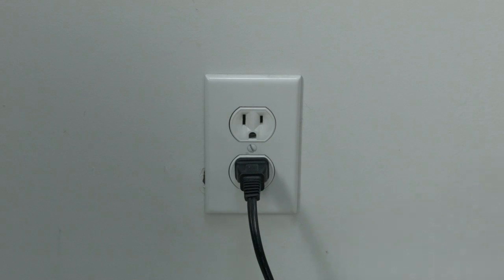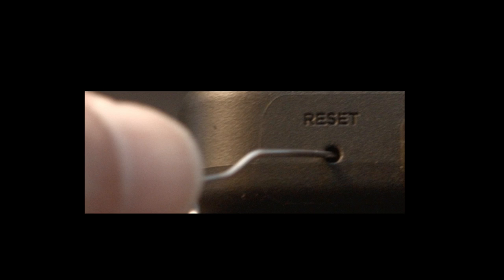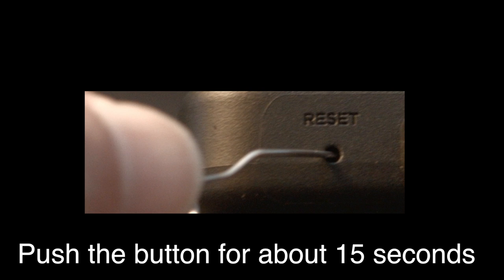However, this next fix is a factory reset and will reset your settings on your TV. Look around your TV and see if you can find this little hole — it's usually labeled reset. To do the reset, I usually recommend bending a paper clip to fit in the reset hole. Push the button down for about 15 seconds until you see the TV restart.